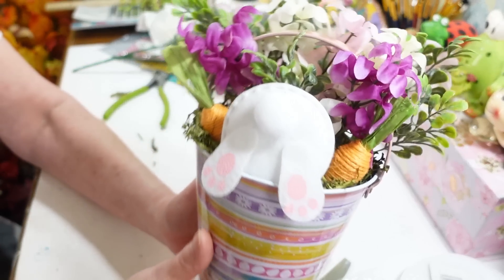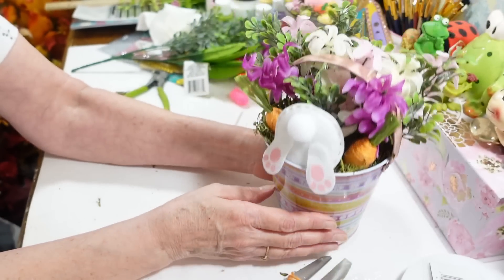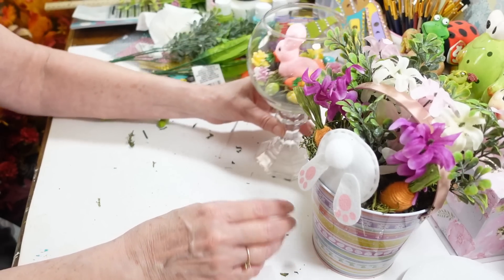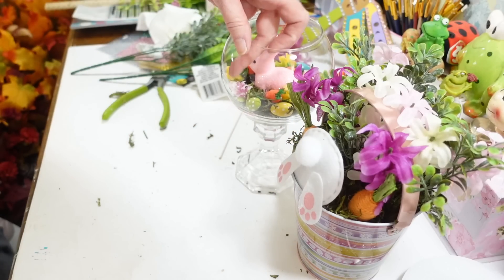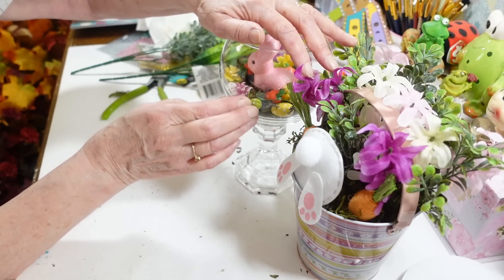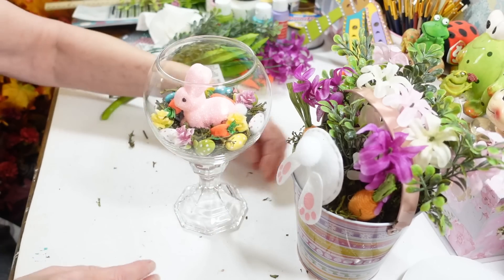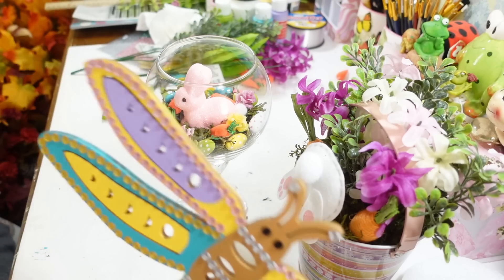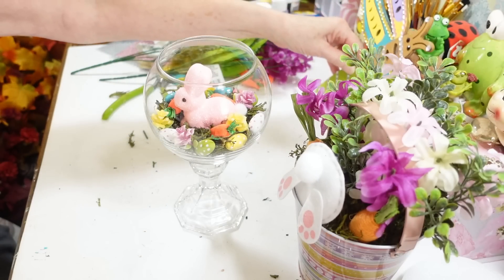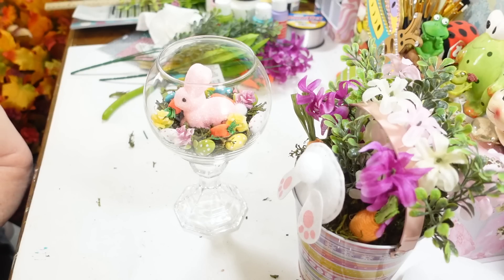The little bunny looks like he's having a snack with the carrots among the pretty flowers. That was my idea for this little bucket, and that is my three quick and easy DIYs. There's really nothing to these — use whatever flowers and decorations you want. We have the glass bowl arrangement, and the dragonfly is great for spring and summer. Thanks so much for watching, I hope you enjoyed these little projects, and I will see you guys next time — have a great day everyone!